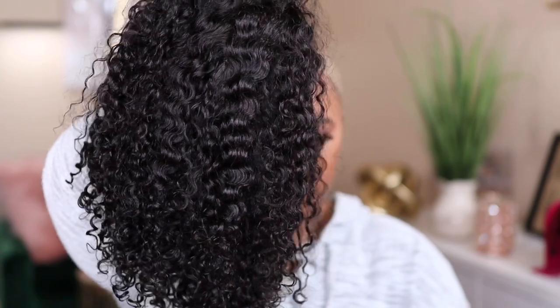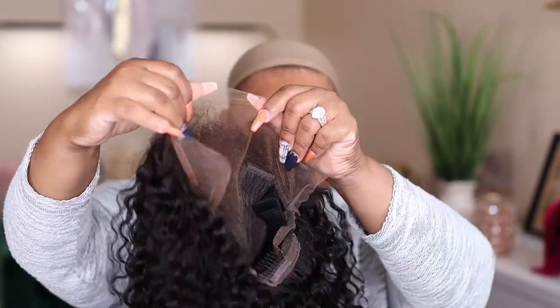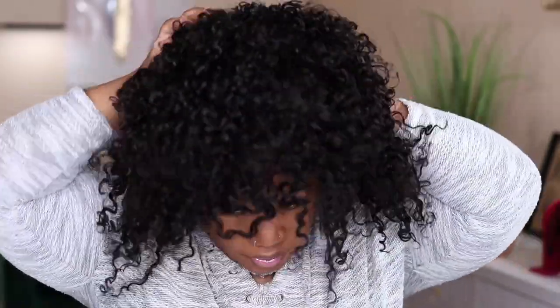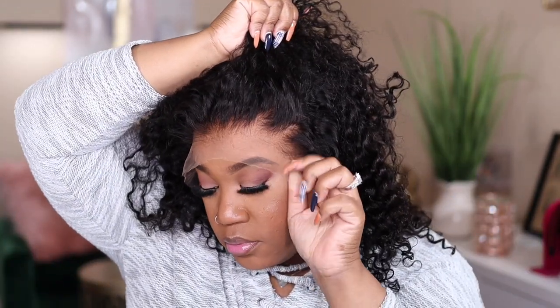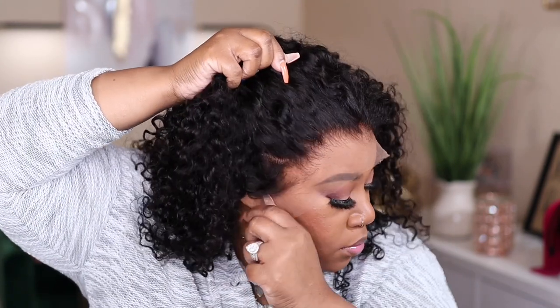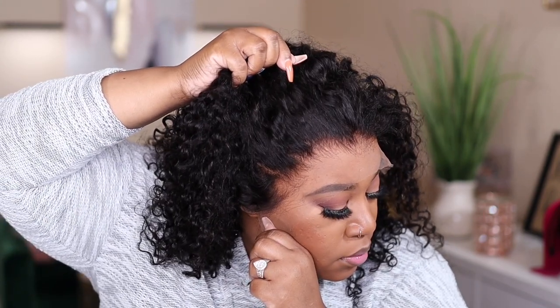I went ahead and washed my unit using my Aussie Moist shampoo and conditioner. I also did go in and lightly bleached the knots because the knots were very small on this unit. This unit also comes with a pre-plucked hairline — y'all look at this hairline. I did not do any extra plucking. It just looks that good.